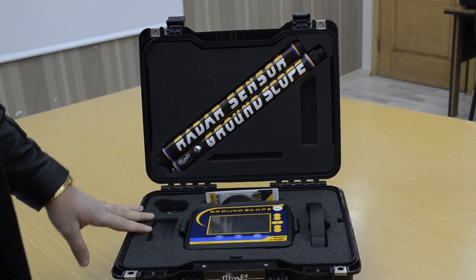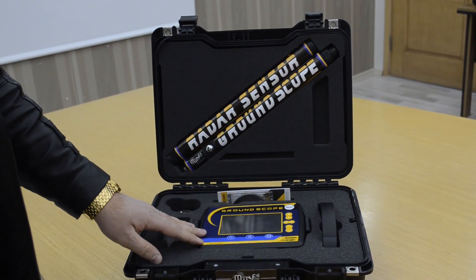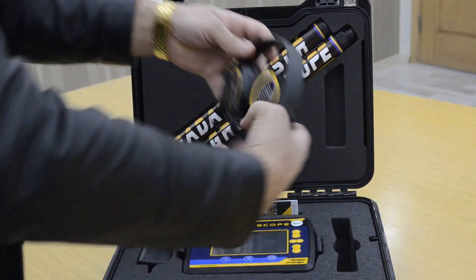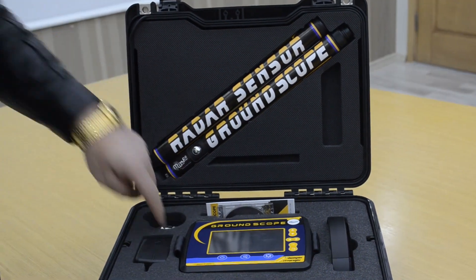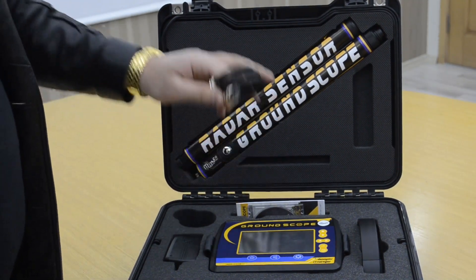This is the device pack: the main unit, charger, headphones, radar sensor, ground sensor, and this is the connecting cable between the sensor and the device.